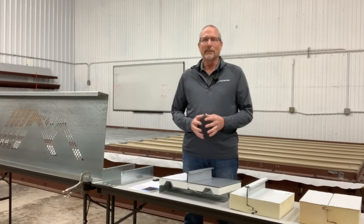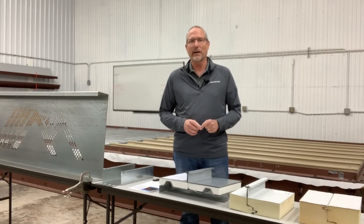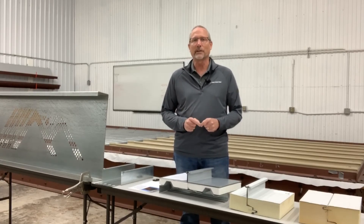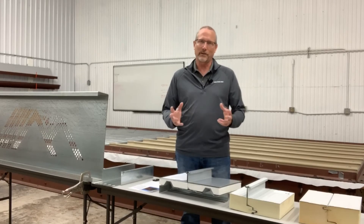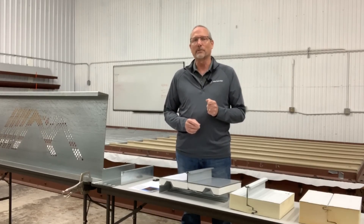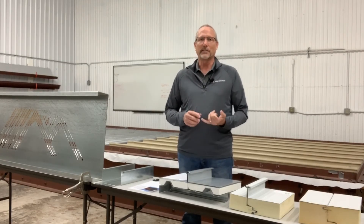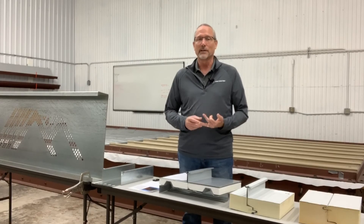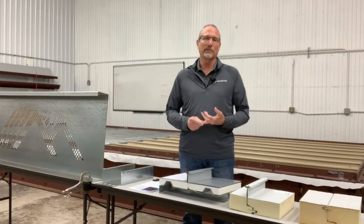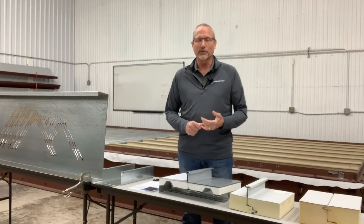Another advantage of McElroy Metal is our extensive footprint. We have 13 manufacturing facilities and 24 service centers around the country, so we're there for you. Our McElroy Metal service centers are a great resource for builders on the job site. They inventory common panels, substructural members, a full array of accessories, flat sheets, and they also break trim on site.